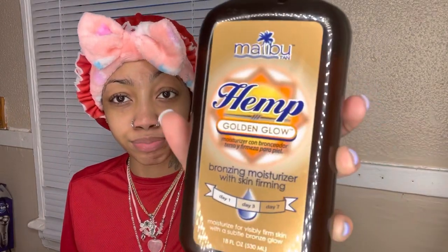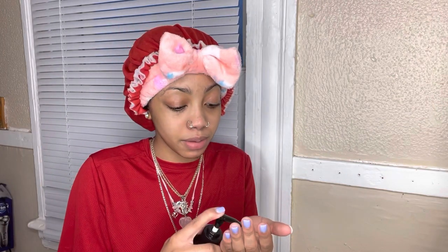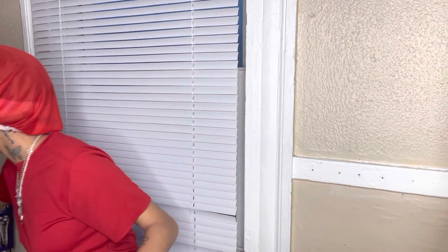Next I go in with this hemp lotion — this is hemp golden glow lotion. This was like $6 at Walmart, y'all can go get this. Hemp is really good for your skin. This basically makes your skin glow a little bit, and I also find that this helps with dark spots as well. I only put a little bit on my hands because it's for my face — you do not need a lot. Just rub this all over your face.